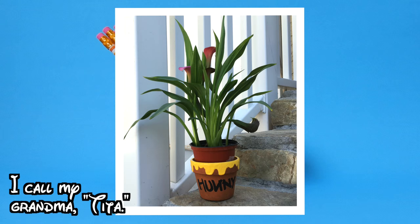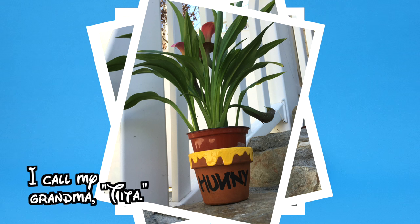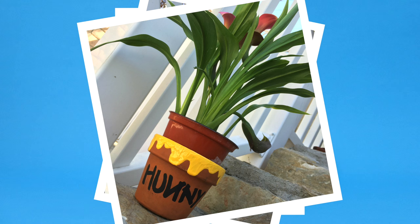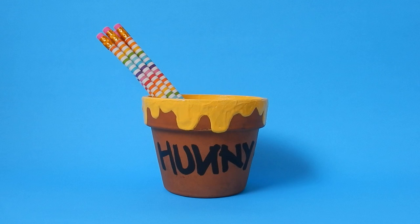I actually gave this to my tita because her birthday was coming up and she loves to garden, so we put a flower in there and she really liked it. She loves Winnie the Pooh — it's probably one of her favorite Disney characters.